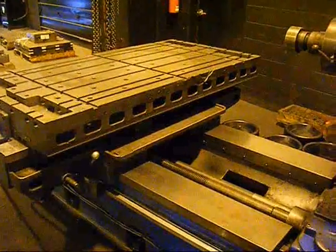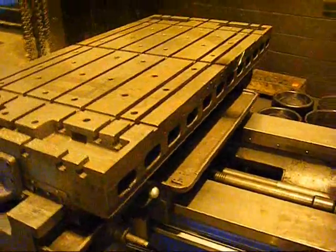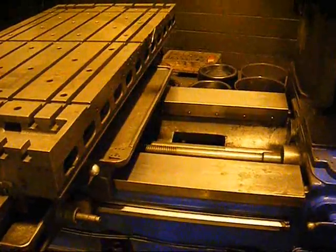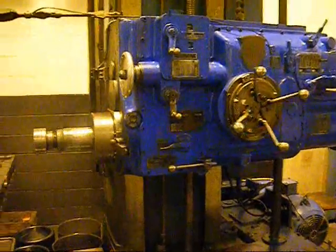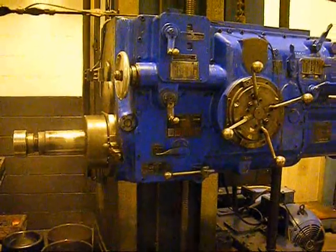We are bringing the table in, showing the saddle rapid. Showing the 4-inch spindle feeding out and popping out.